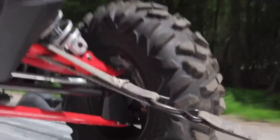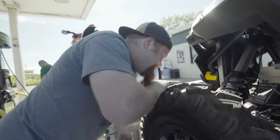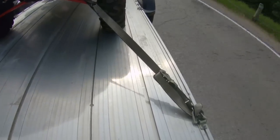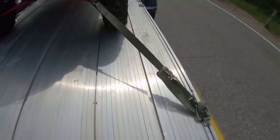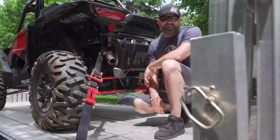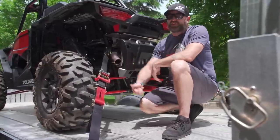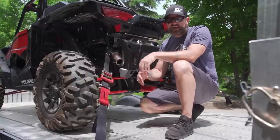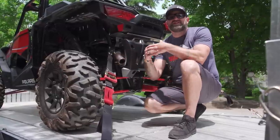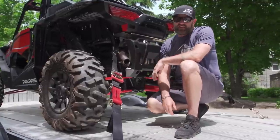Any load is going to shift and move a bit during transportation, but off-road vehicles are a bit unique because they have long travel suspension and soft air-filled tires that compress over bumps in the road, even when the vehicle is tied down super tight. We've all been there, nervously watching in the rear-view mirror while the straps we use to secure our $25,000 Razor get loose and tight as we travel over bumps in the road, just praying the hook doesn't fall off. It's unnerving to say the least.